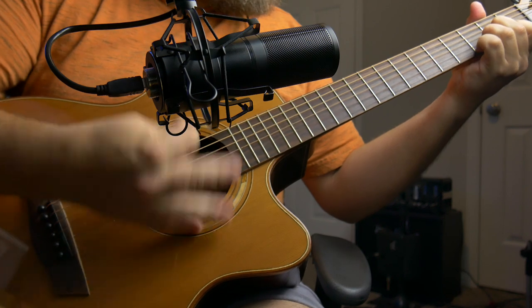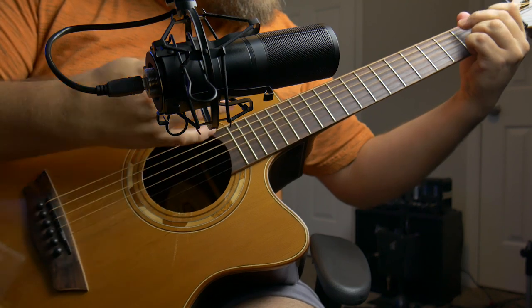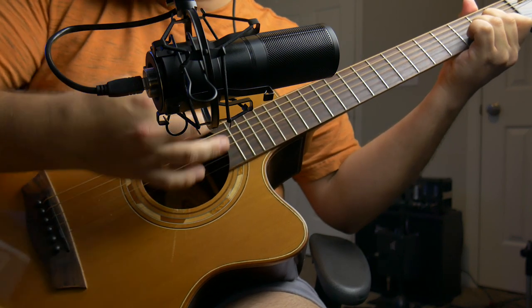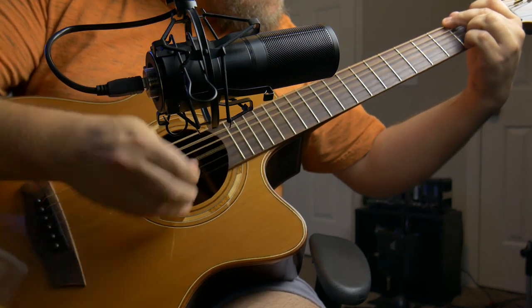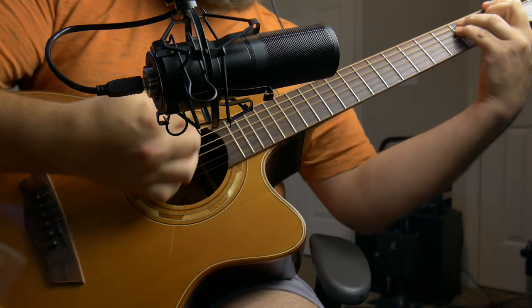So now the question is, would I recommend this mic, and who would I recommend it for? If you're already an established musician and you want to make studio-quality recordings, this probably isn't for you — but you could use it for decent-sounding demos. If you're looking to get serious about studio recording and you already have an audio interface, again, this is probably not for you, because you can find an XLR condenser mic instead.